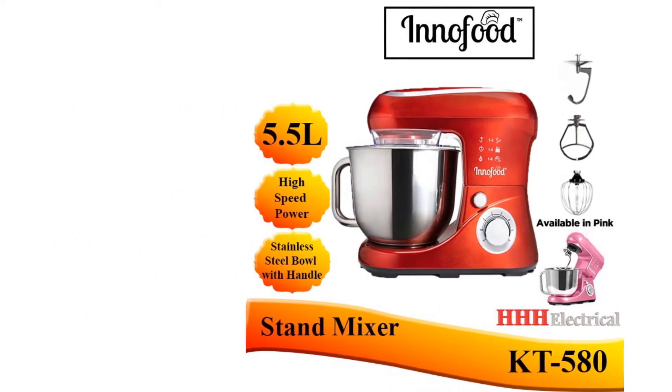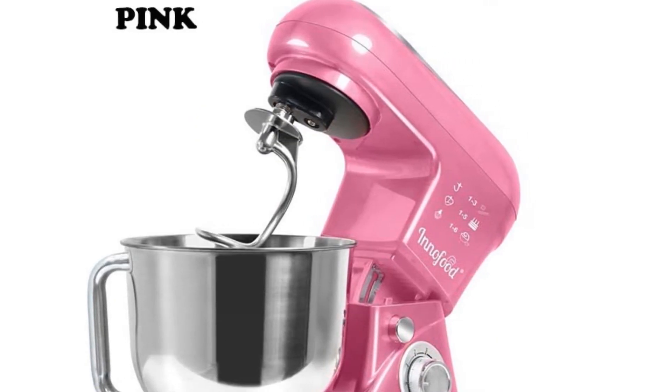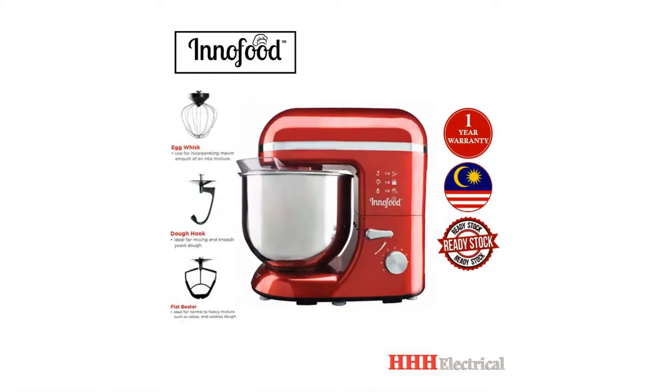Specifications: Power — 1,300 watts. Capacity — 6.5 litres. Weight — 6.5 kilograms.